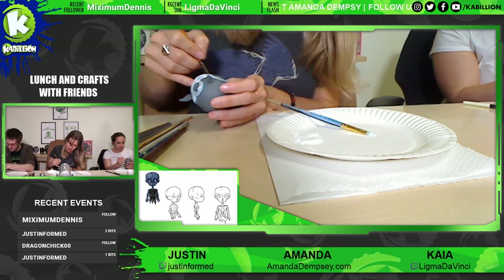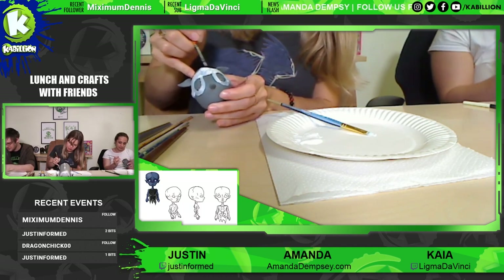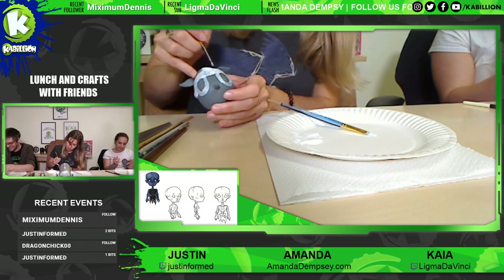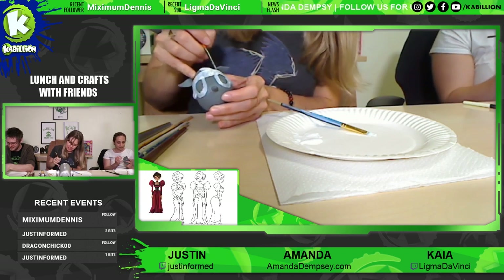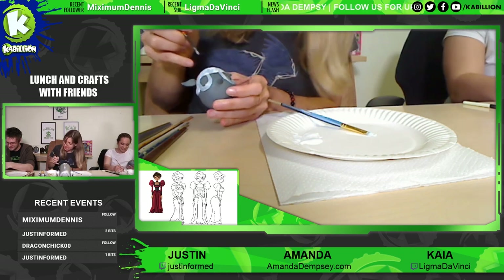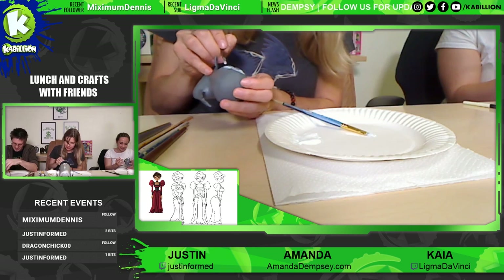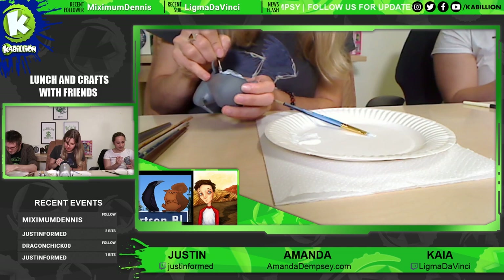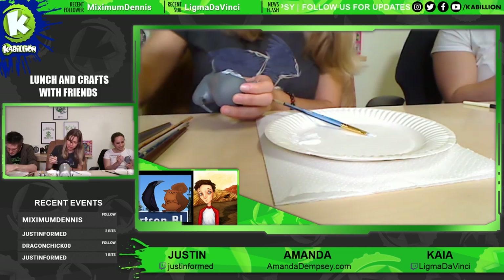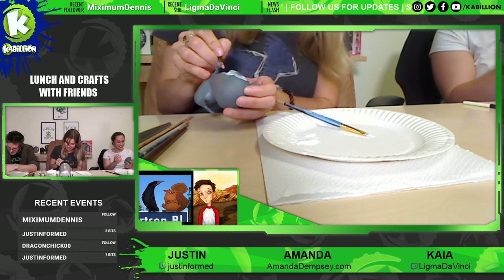Do you paint the bottom as well? I don't normally paint bottoms, but you can if you want. You're making this too open-ended, Amanda. Well, there's no right answer because it's not a competition — it's very subjective. It's like, what do you want to represent? I just want to make you proud. Aww, you've already made me proud just by doing this. It's a very touching moment to catch on stream.